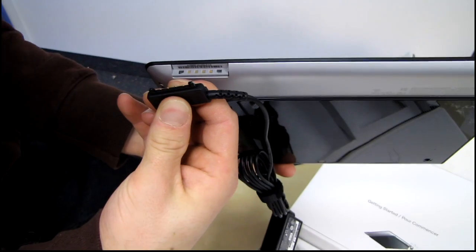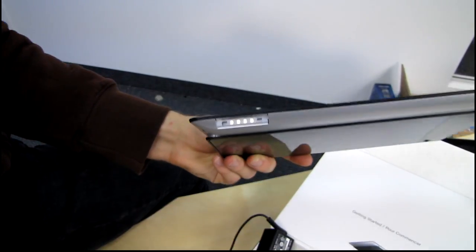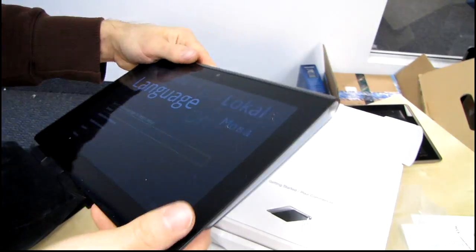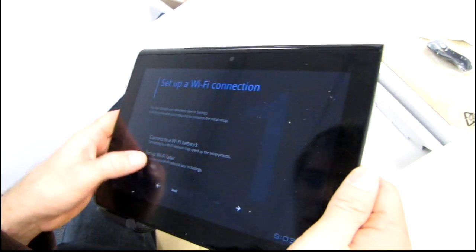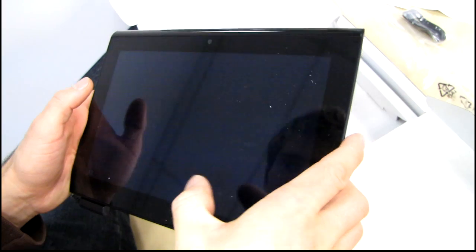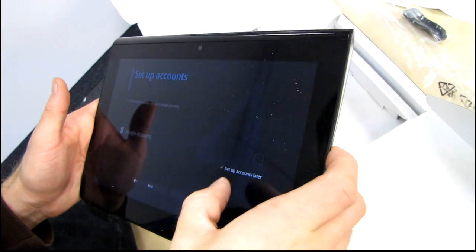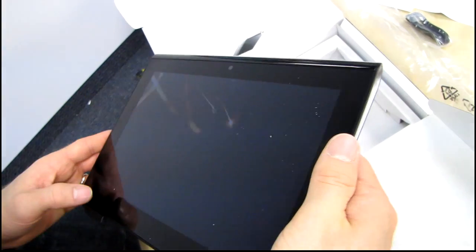It's keyed, so it goes in this way. So you can select your language to begin — I'm going to select English United States, because English Canada usually isn't an option. I can set up Wi-Fi later, set up accounts later. Let's see if we can just get to the home screen really quick here.